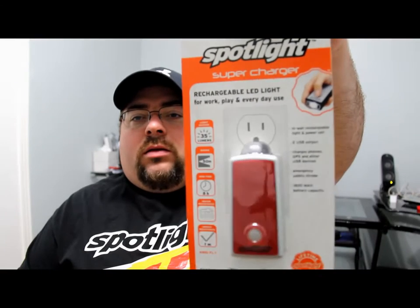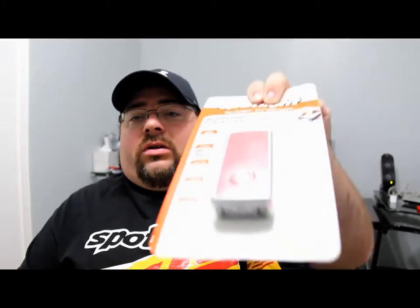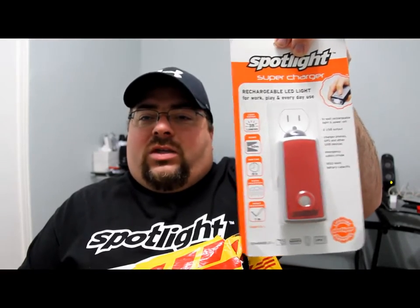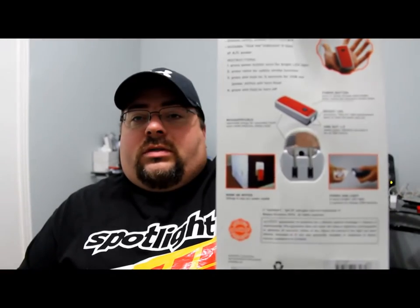I got one more here — it's a big one. This is the Spotlight Supercharger, and this one plugs into your wall outlet. It's pretty cool because it has two USB outlets on the bottom, so you can use it as a flashlight and a power source to charge your gadgets — like cameras, your PSP, cell phones, and GPS units. Any small gadget you want to charge, you can charge it off this light, and this doesn't take any batteries.